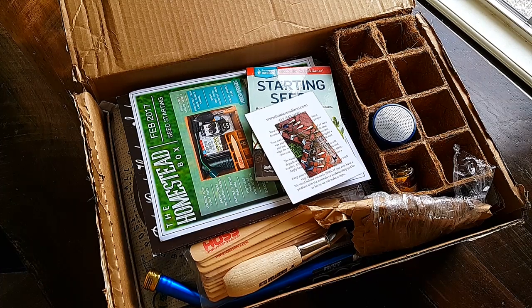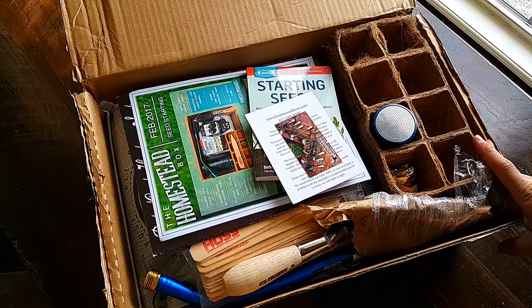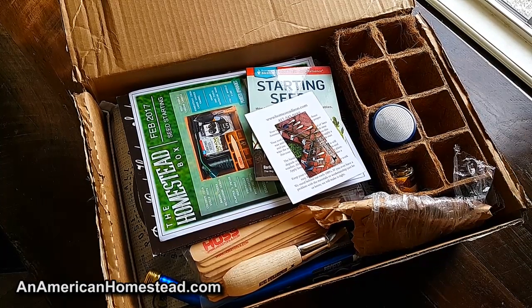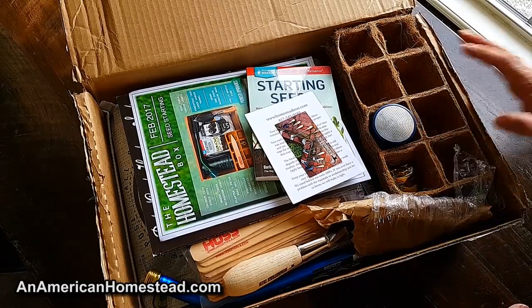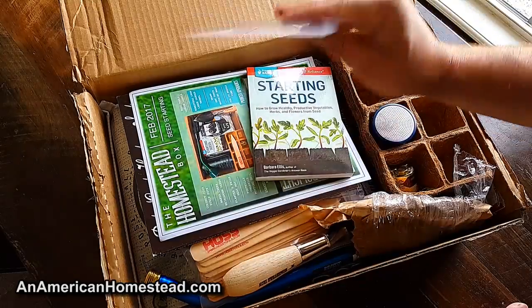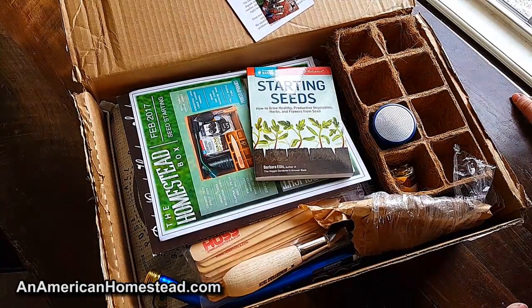Hey guys, we're back again on the homestead and this is another homestead box from homesteadbox.com. They sent us another one — we did a video before on the first box they sent us, and I guess they liked that video and wanted to send us another one to review.